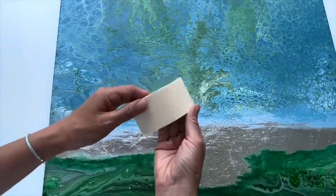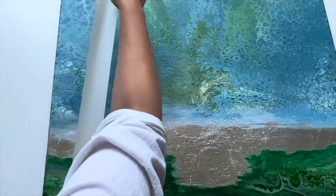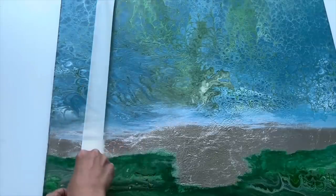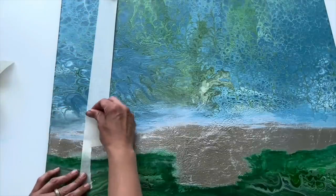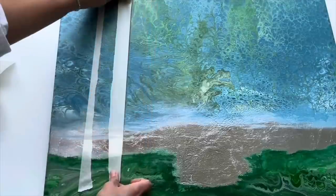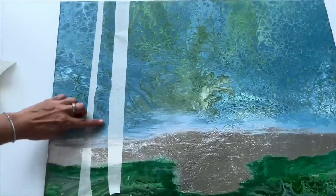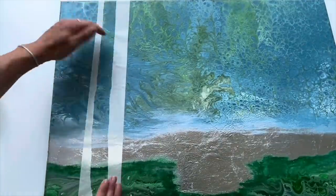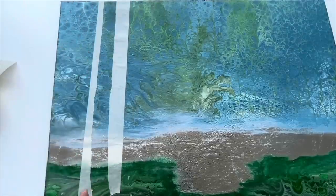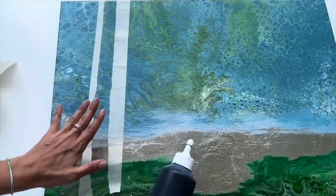I'm going to start with the background trees, and for that I'm going to use masking tape. Let's decide where the first tree will be — maybe here. I'm going to tear this tape and create the shape of a tree like this. As you can see it creates a nice shape, and this is a very easy way to paint birch trees. I'm going to fill it with a gray color and then apply white on top of the dark color.